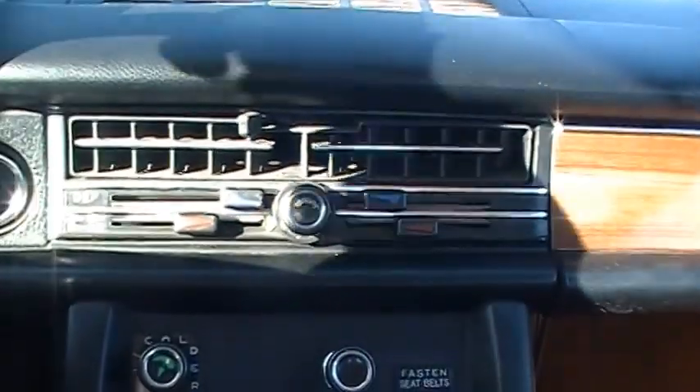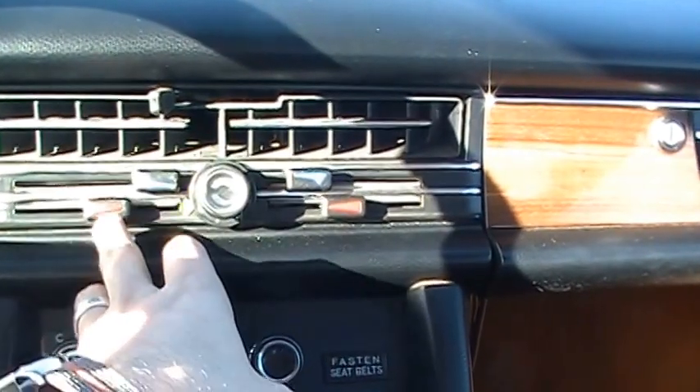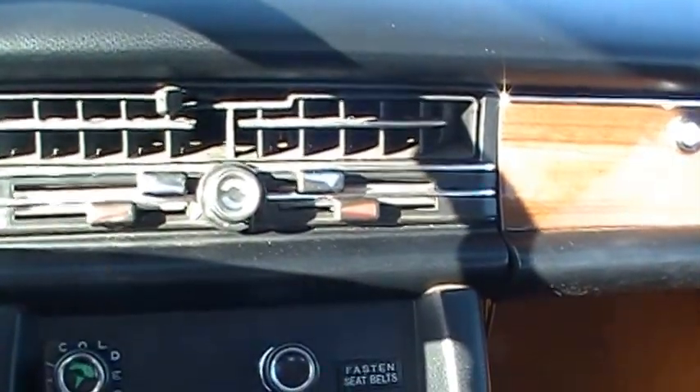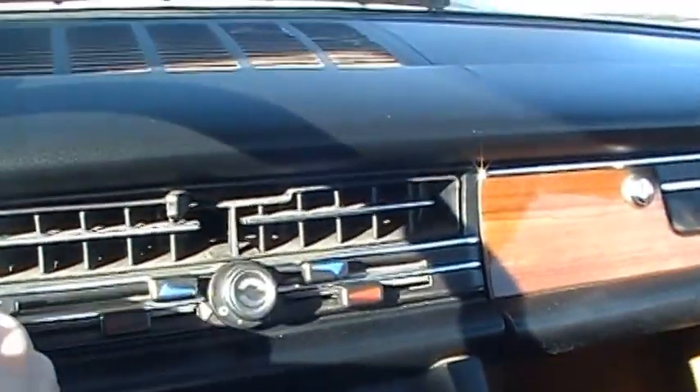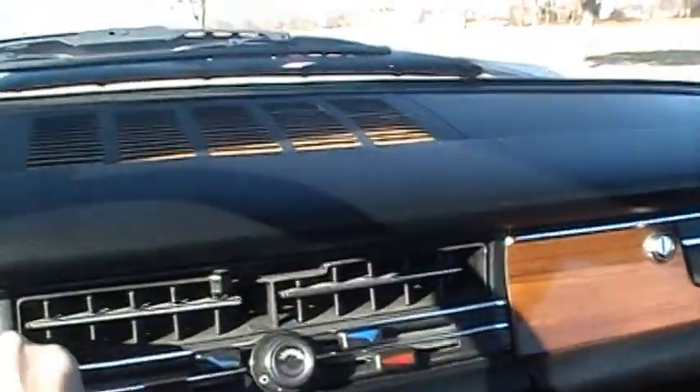The dash vent controls are a mystery that I'm just starting to figure out. It's kind of interesting — different positions for whether you want heat from the defrost, from the vents, from your feet, front, back, whatever you want.